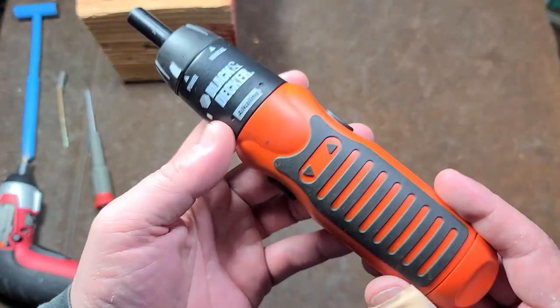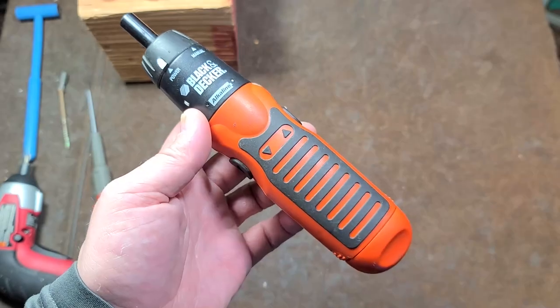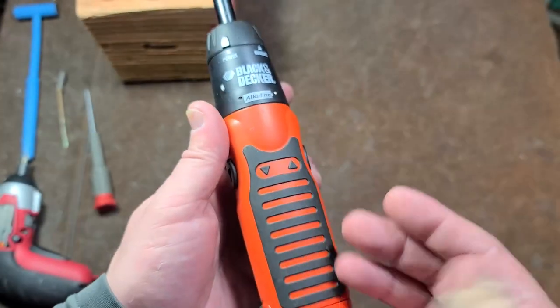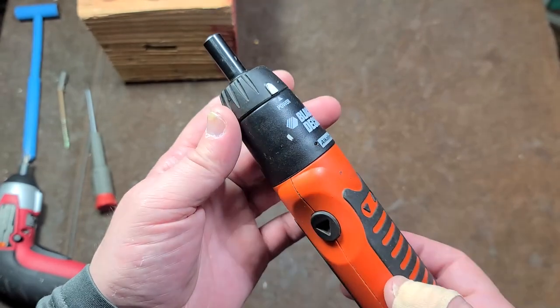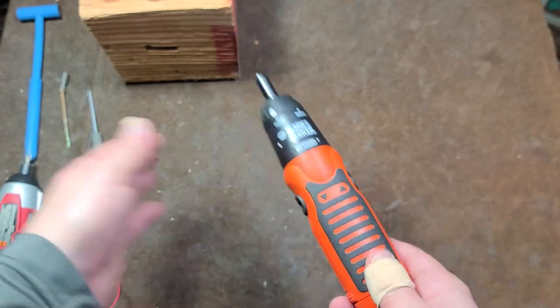It's Maximus here, this time with a pretty minimal power tool. It's the Black & Decker AS600 Quad Alkaline — a double-A powered electric screwdriver. This is a pretty basic screwdriver and it's actually pretty weak.